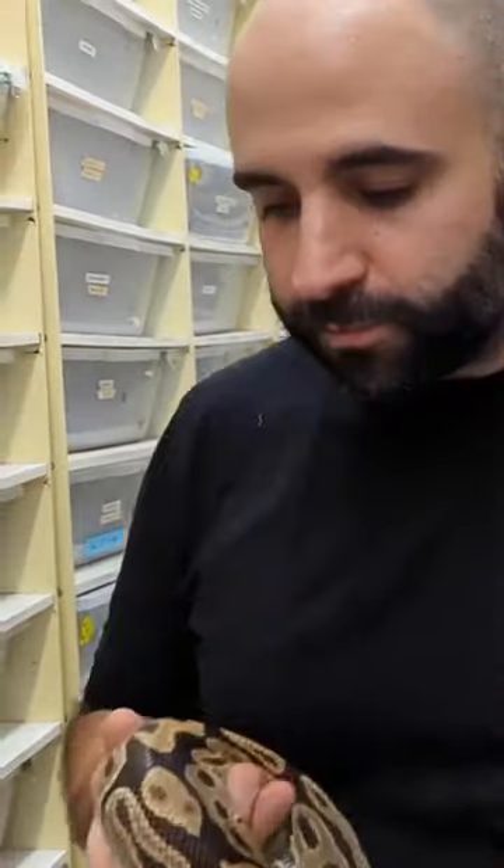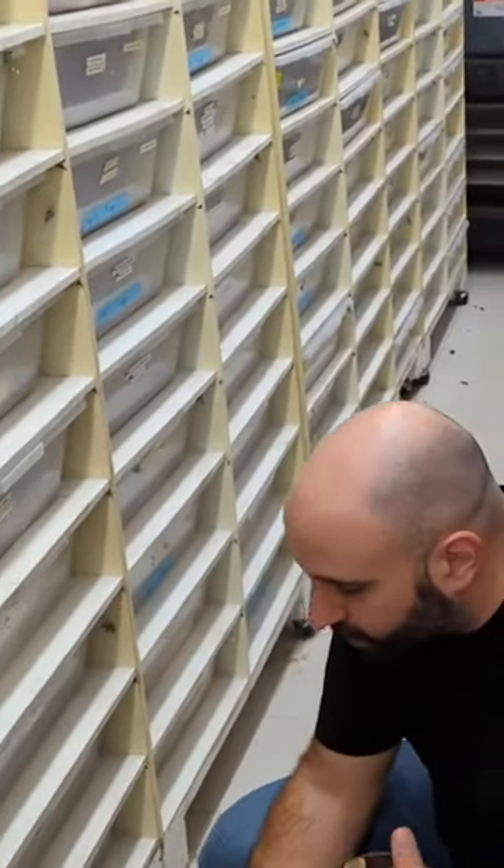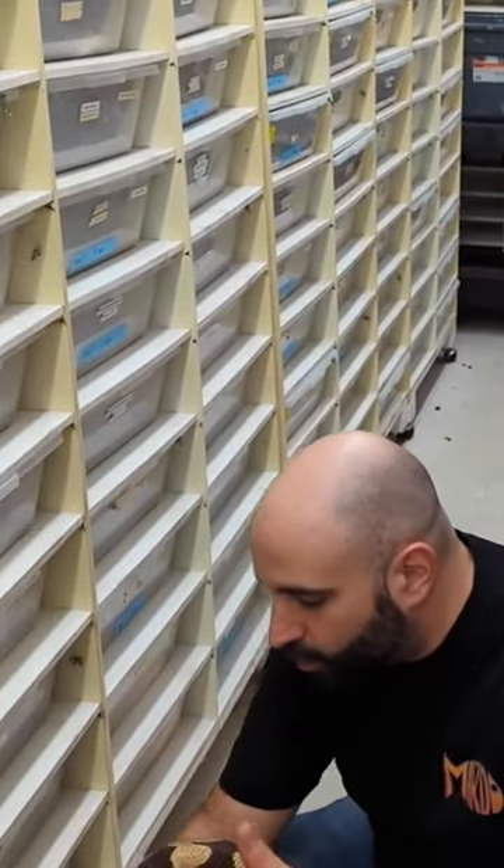Back in the day, we would just put the snake back into its cage and let it walk in.